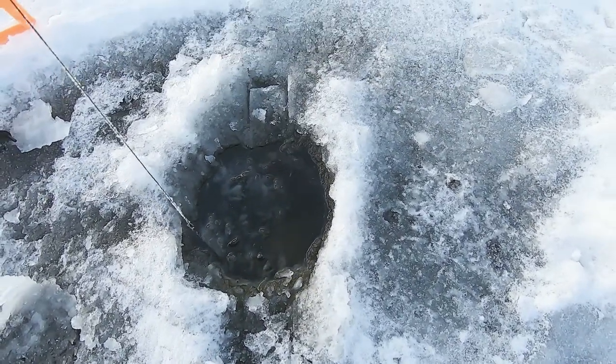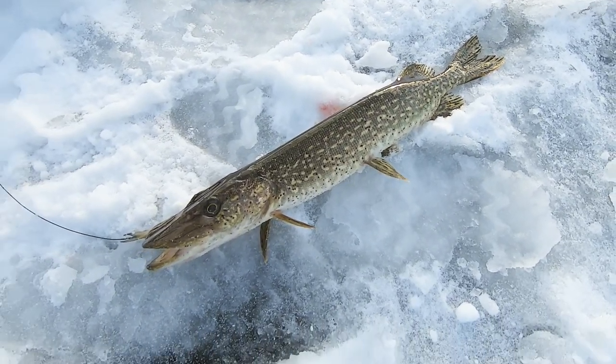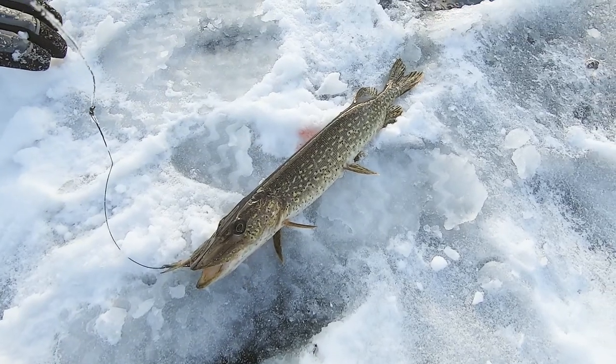Got our first fish of the day. We'll see what we got. Little pike — first catch of the day!